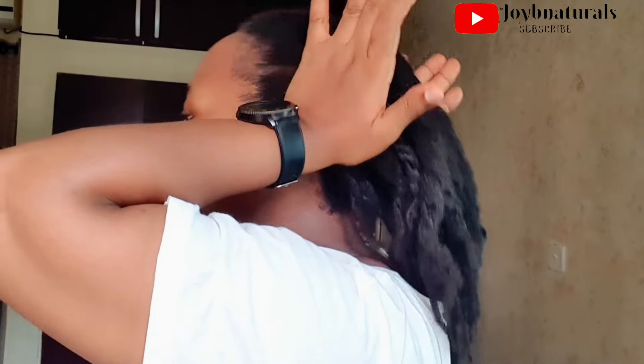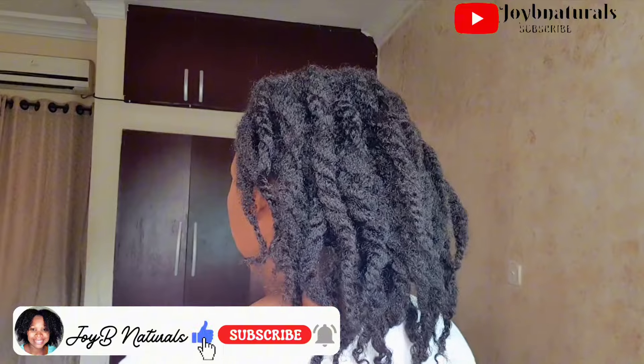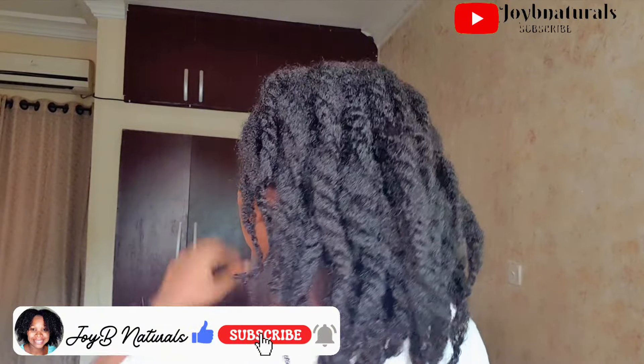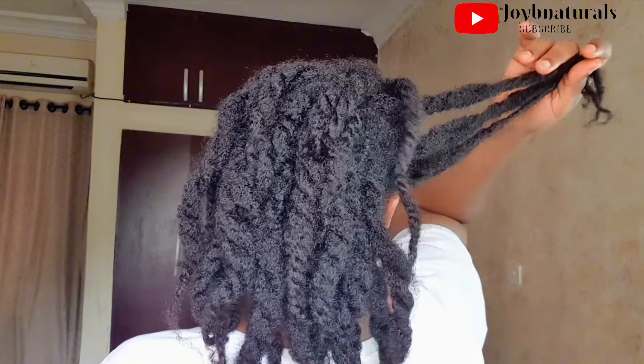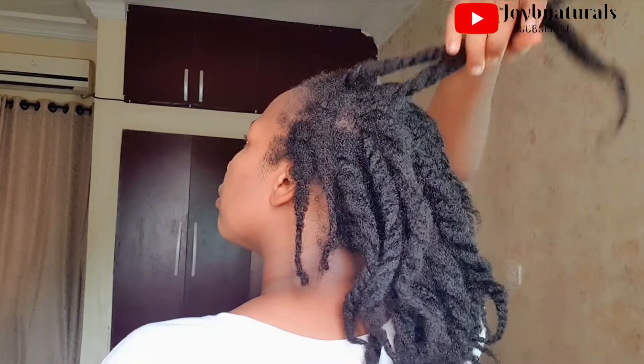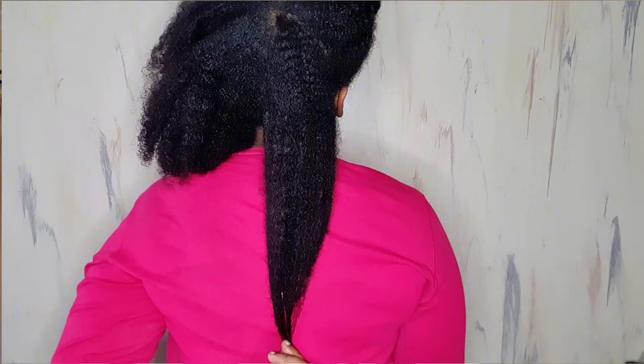Coming out of three months of protective styling, there have been a lot of good changes which I'm going to be sharing with you guys in the coming weeks. I'm going to be sharing comparison pictures. I did a length check before I put my hair in the mini braids, and I'm going to be sharing that going forward and doing a lot of before-and-after comparisons.